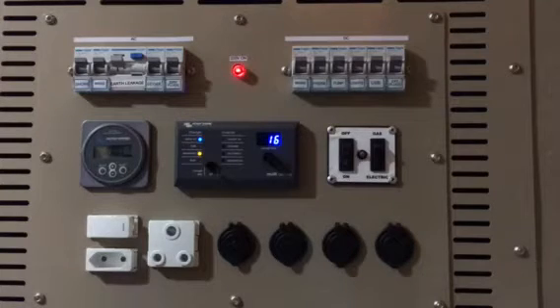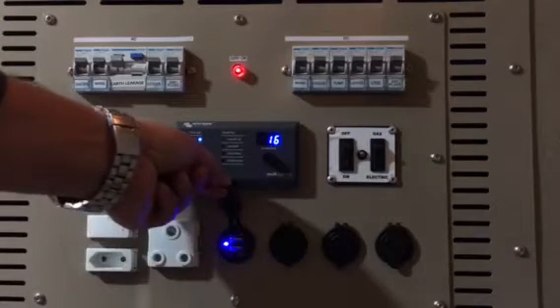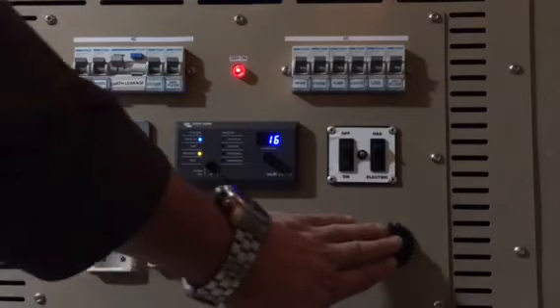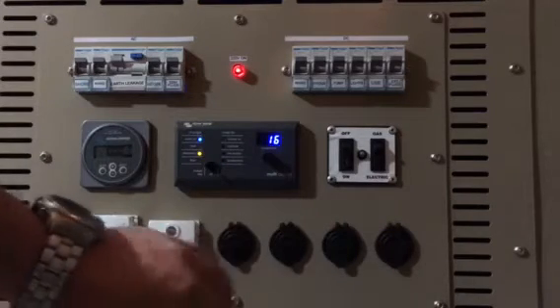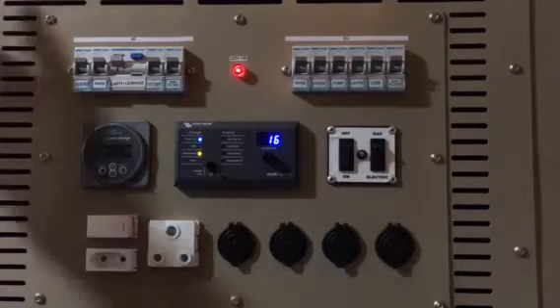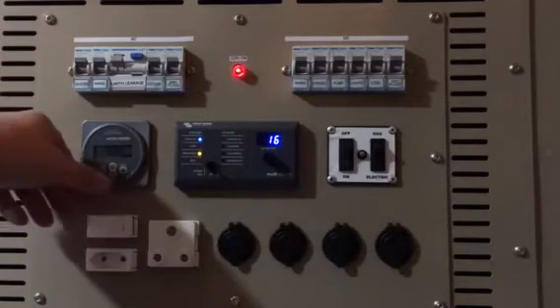All the other 12 volt units — and that includes my USB plugs that we've installed, 18 total here as well as on the front unit which I'll show later — all run off the battery system. At the moment everything is managed through the shore power, so 220 coming in and the Victron charger is looking after the battery.